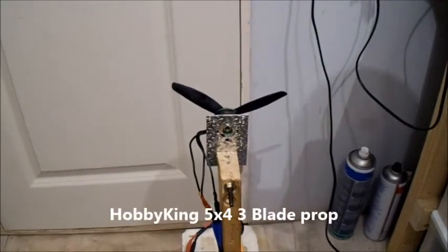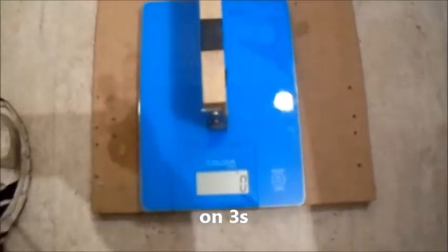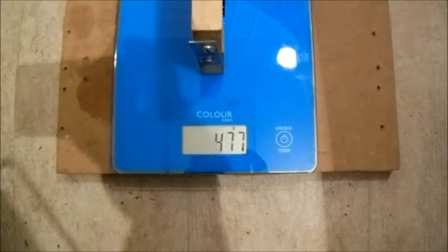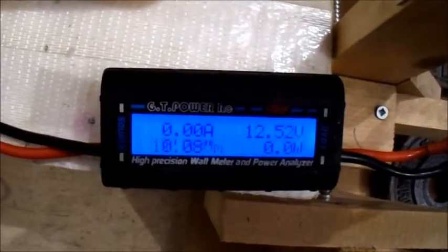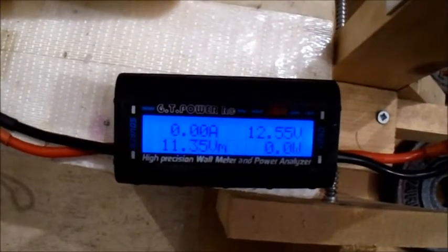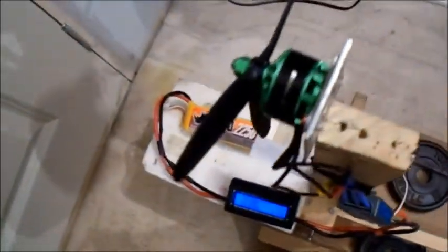I thought I'd try a Hobby King 5x4 three-bladed prop, and I'm on the three-cell. There was a funny noise there, but that was interesting — pretty good thrust there, not too high amperage. I'll give it a quick try on the four-cell.